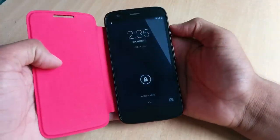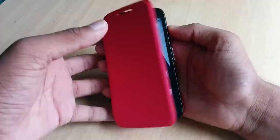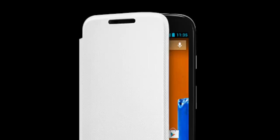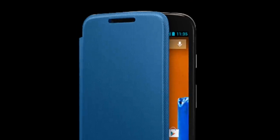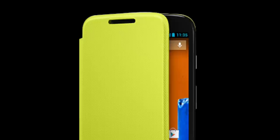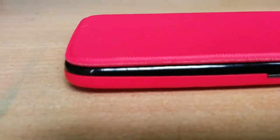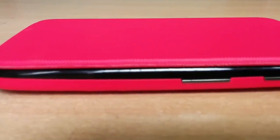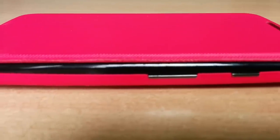Like any flip shell, the cover has magnets in just the right spots so that the screen turns on when open and off when closed. The flip shell comes in a few colors of its own: royal blue, black, vivid red, lemon lime, and turquoise. All the shells are officially available from Flipkart.